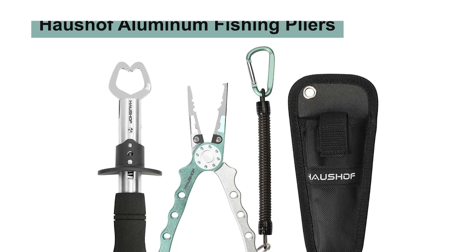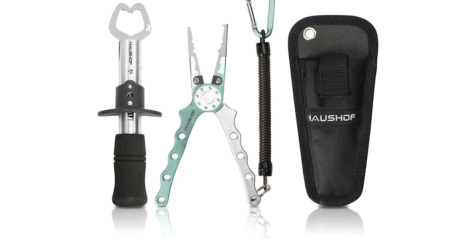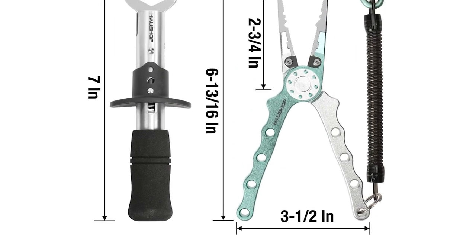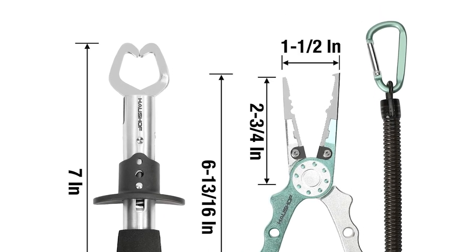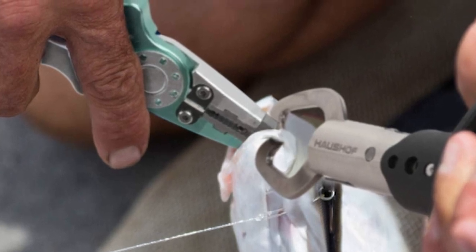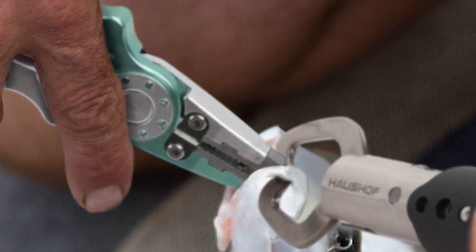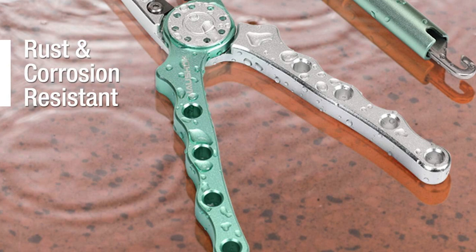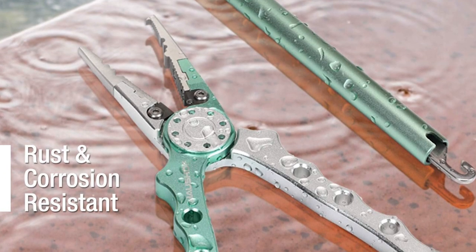Howschiff Aluminum Fishing Pliers. The Howschiff aluminum fishing pliers come as a two-piece fishing tool set, your high-efficiency fishing assistant. It includes a fish plier, a fish lip gripper, and a handy sheath with a lanyard, perfect for professional and amateur fishing lovers. The plier is made from a tungsten steel line cutter and corrosion-resistant stainless steel jaws with a high-strength aluminum handle.